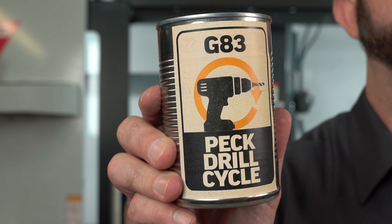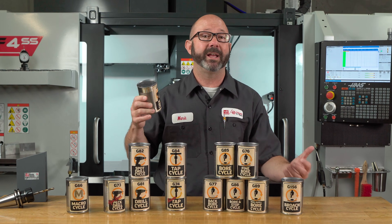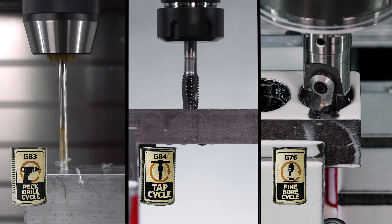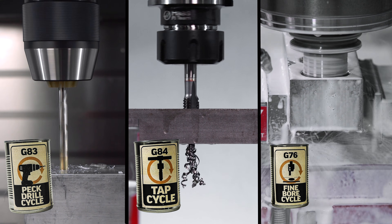This is a G83 peck drilling canned cycle, the king of canned cycles. A canned cycle in CNC programming is a simple way of accomplishing repetitive tasks like drilling, tapping, and boring.